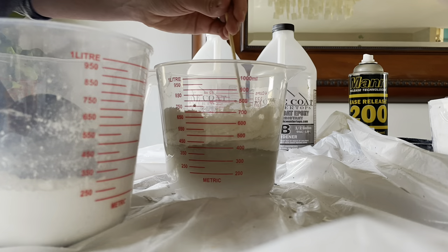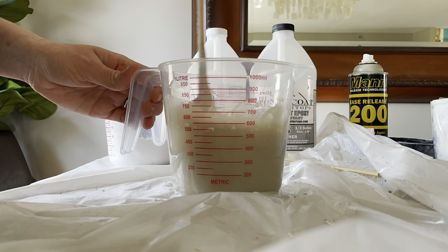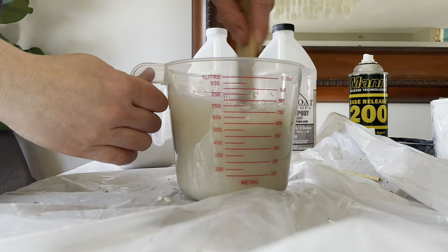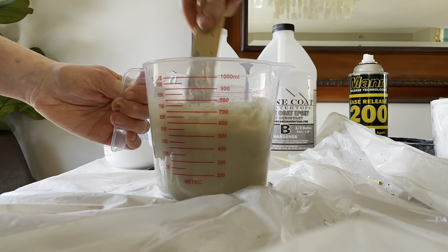I added some of the plaster — about a cup, actually it might have been a cup and a half. So the ratio was one cup resin, one cup hardener, and then one and a half cups of plaster.